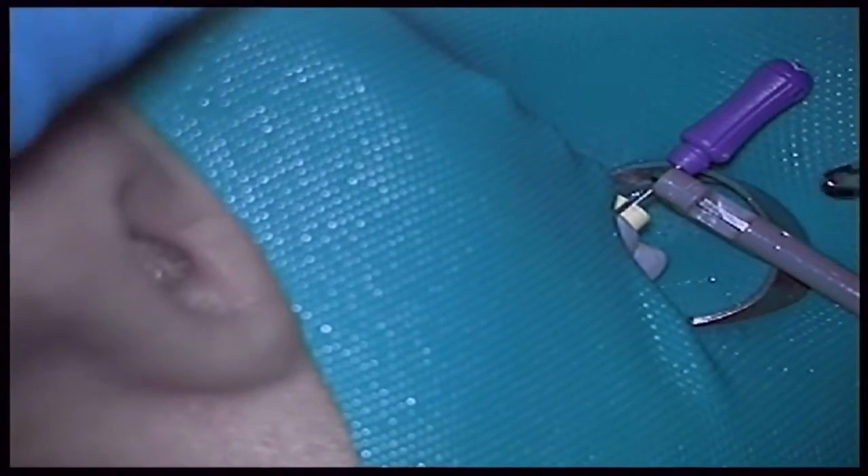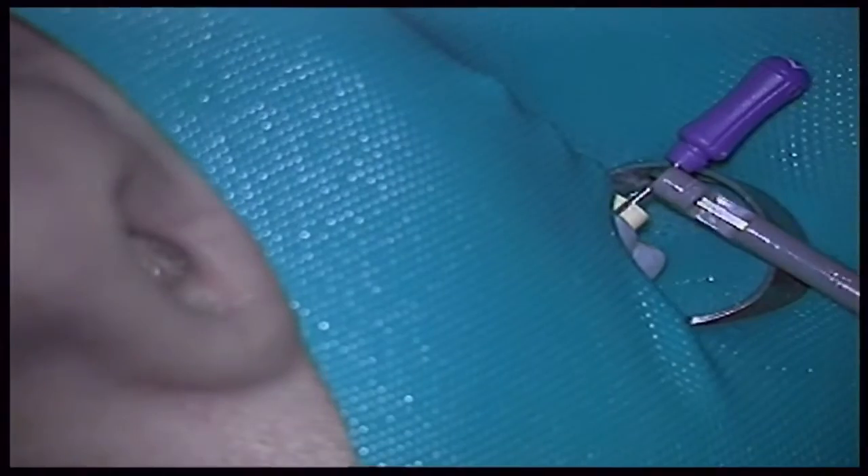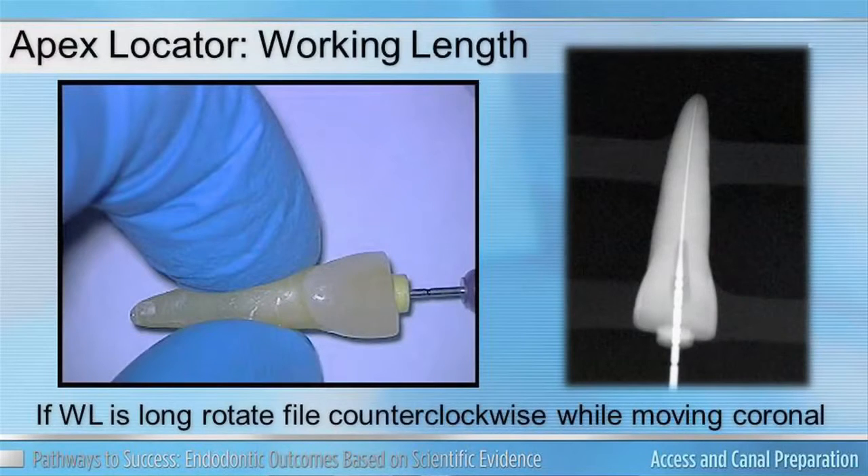You may notice your apex locator, as you advance it apically, going beyond your apical constriction. Remember to remove that file by turning it counterclockwise back into the canal. This will allow you to advance it back to the working length without destroying the apical constriction.